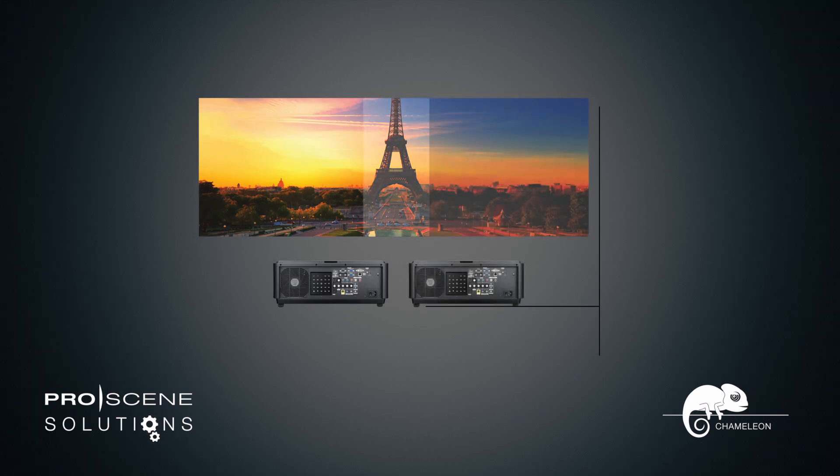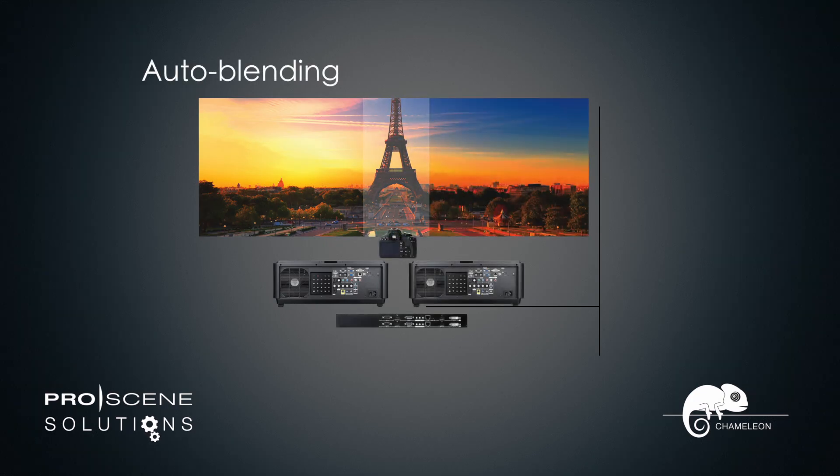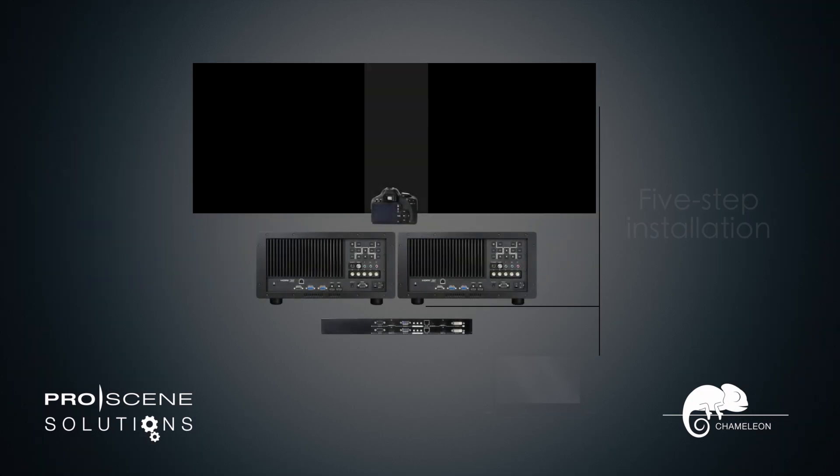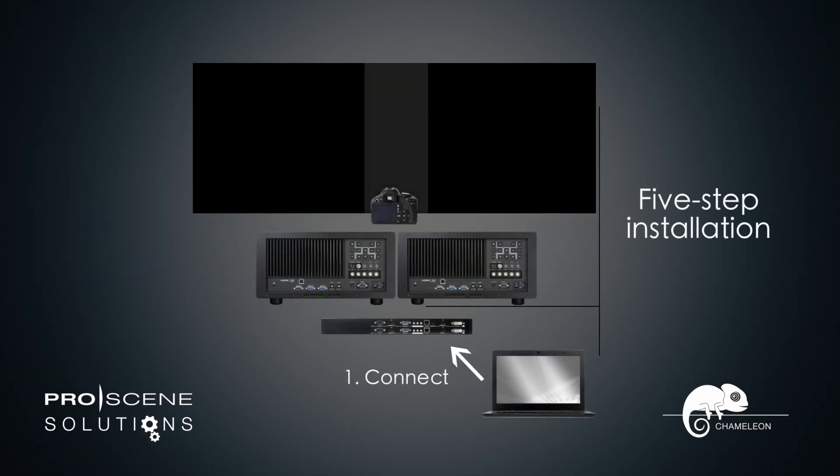Blending projects using the Chameleon GB200 can also be automated using a camera and the Optima Auto Blending Tool, potentially reducing the setup time from hours to just a few minutes. The software effortlessly guides you through the process step by step.